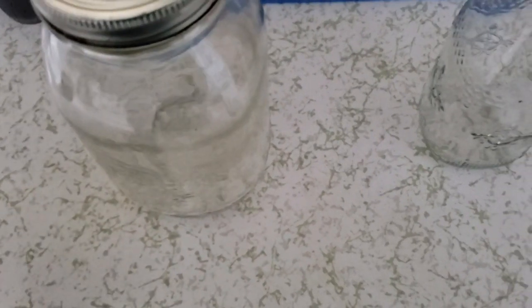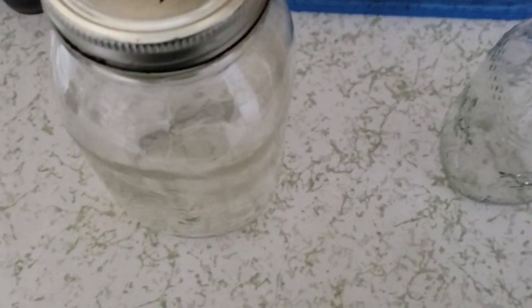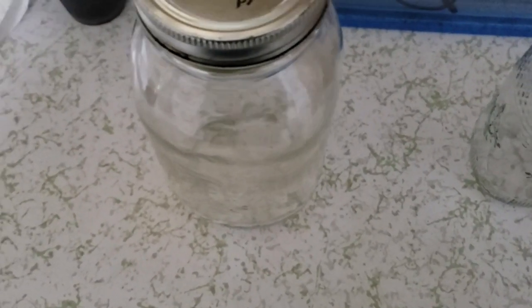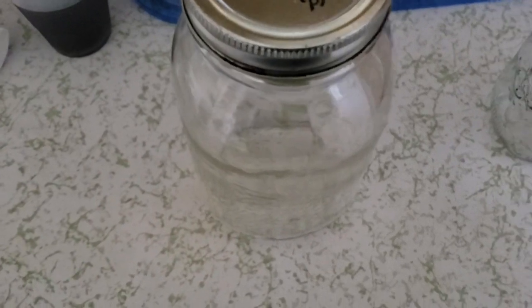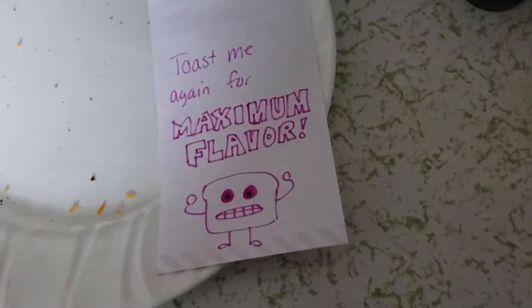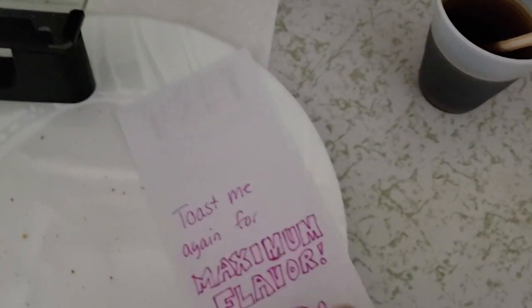The next day you open the jar and then you have to filter out the grounds. How you do that, I'm not going to tell you, because part of the theme of this video is not to show or give a man a fish — it's to teach a man to fish. But why do I tell this story? The reason I tell this story is because there is a lot of talk.